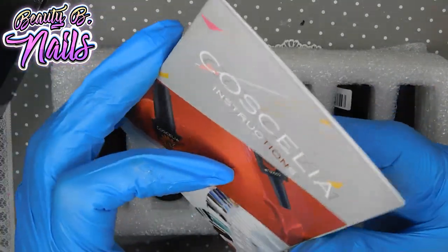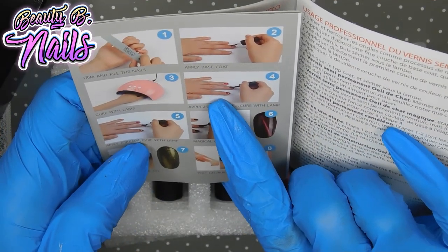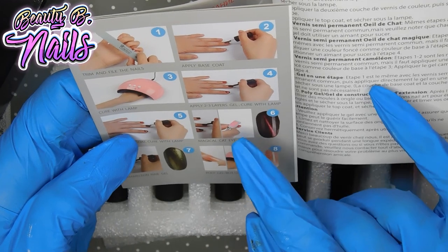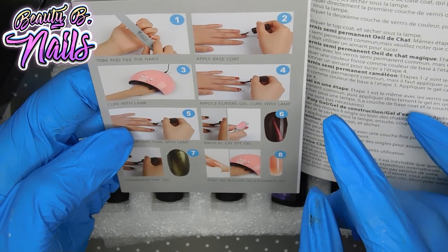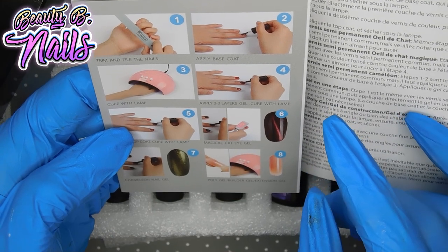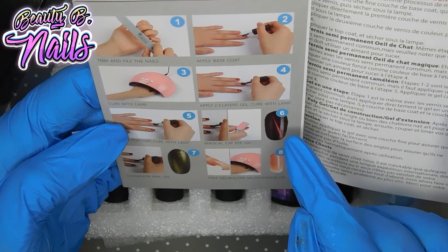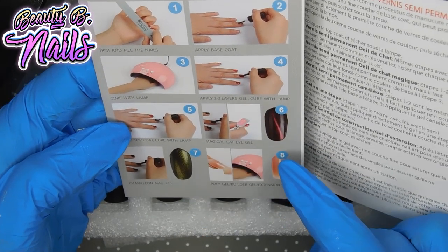This is the Cosiella instructions — really nice to have. Gives you step-by-step instructions: how to trim your nails, how to apply the base coat, cure, and apply two to three layers of gel. It tells you how to do the top coat, the magic cat eye, the chameleon, and the poly gel.